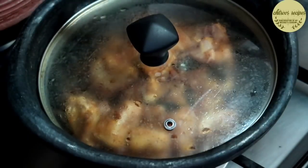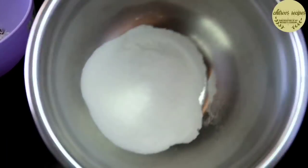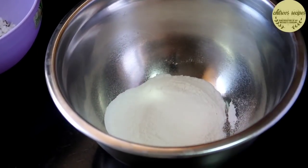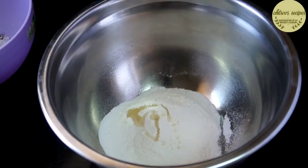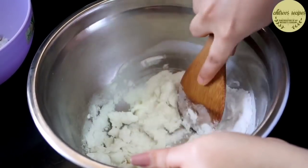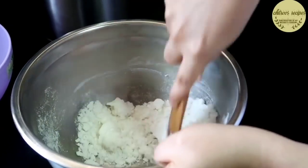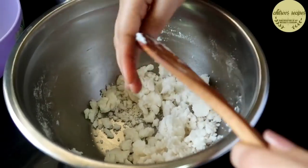We had to cut the bone and put what we had to do. We have to add 1 teaspoon of rice. Just add 1 teaspoon of the rice. As you can see, we are going to cut it all together. You have to put it in the pan.